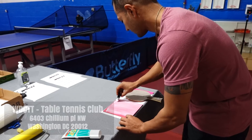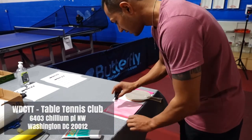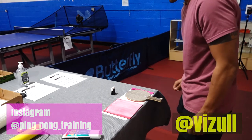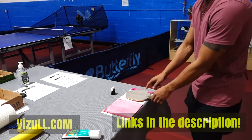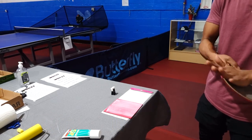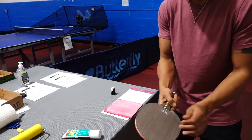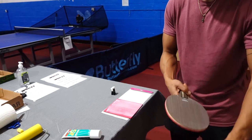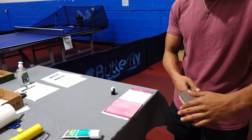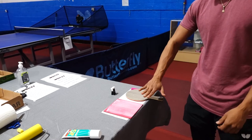Right now you can see it looks nice and even — everywhere has the same amount of glue. On the wood, you have to make sure that when you took the rubber off before, you rubbed off all those little pieces of dried glue, because you get little bumps on there. Make sure you get all the bits of dried glue off, because if there are little pieces it will make little bumps when you stick the rubber on. You want it nice and even.